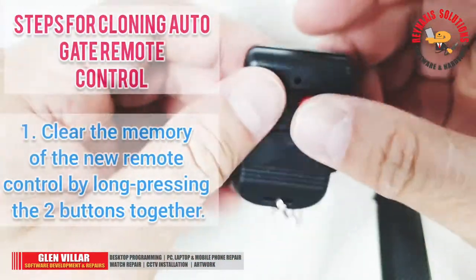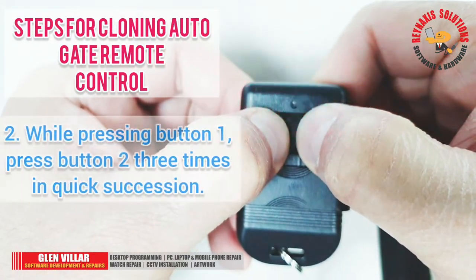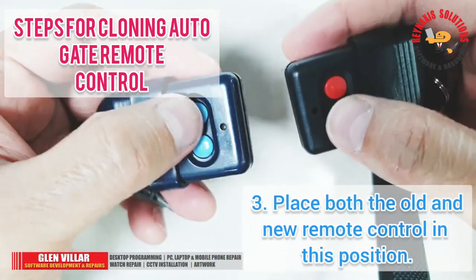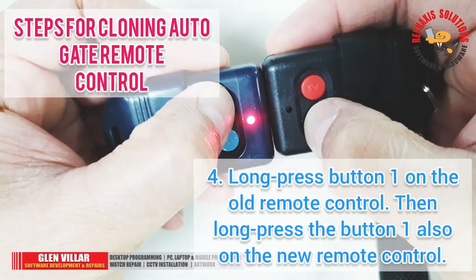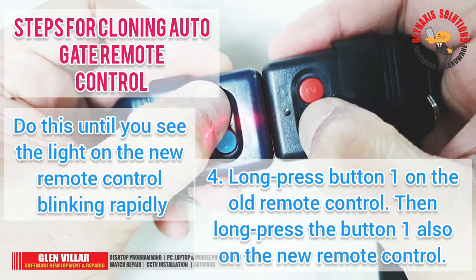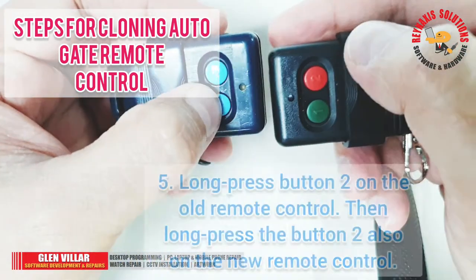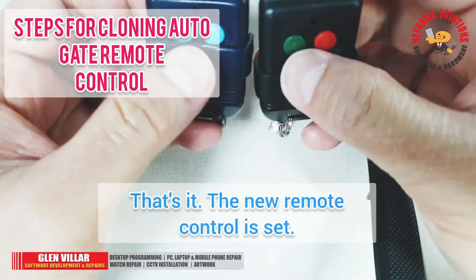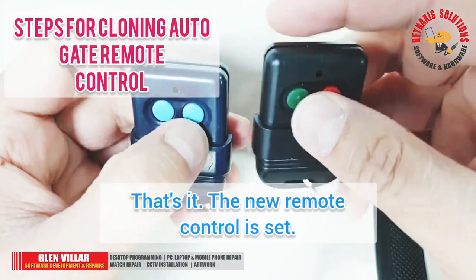To clone your original remote controls, follow these instructions. So the first remote control is now done and set.